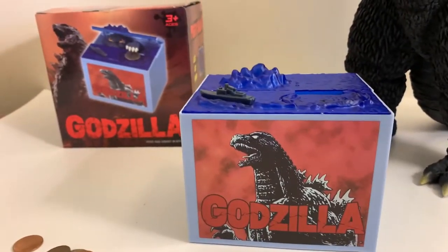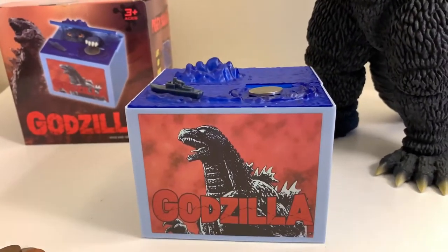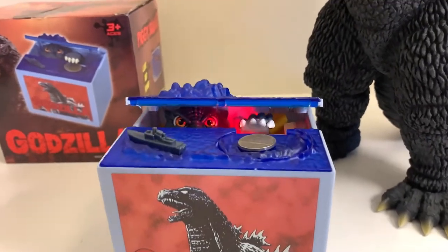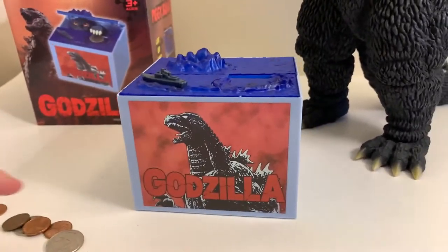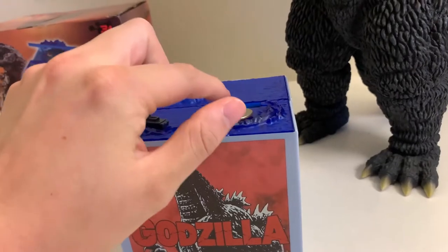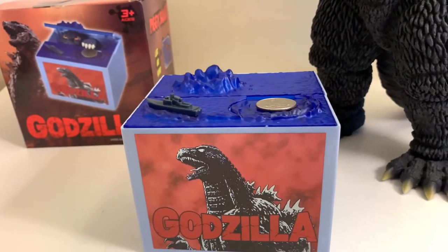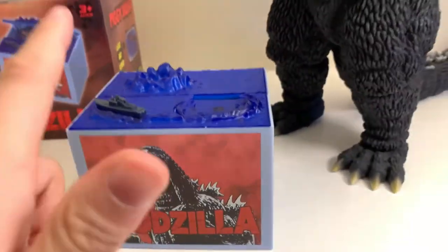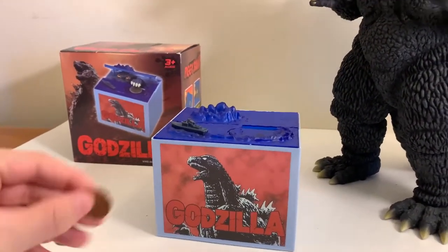The music stopped — I wonder if this thing needs new batteries, that's never happened before. Let's keep going. That thing just makes you laugh every time. I think I might need to get new batteries because I've been using it a lot off camera. Let's get a quarter and see what it does. Again with the roars — I think this thing's gonna be needing new batteries soon, but it's just so cool.